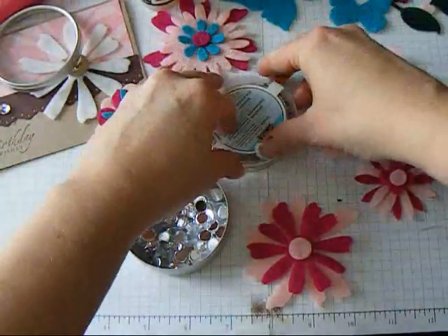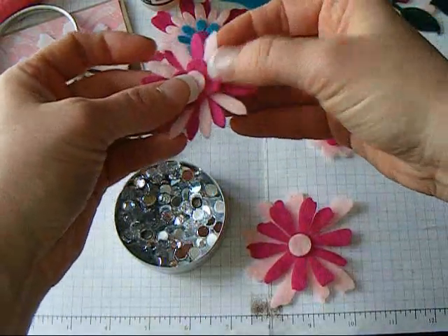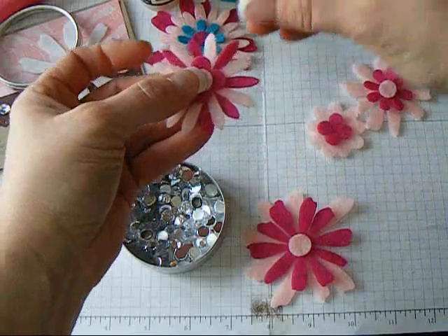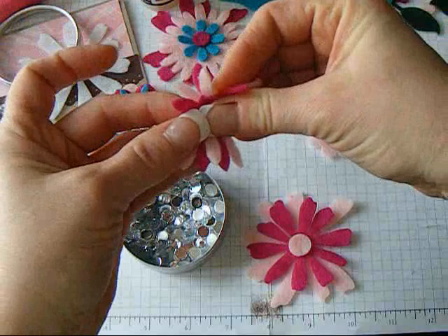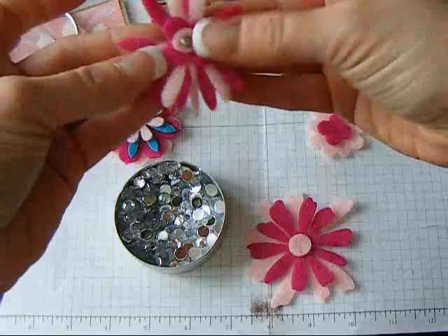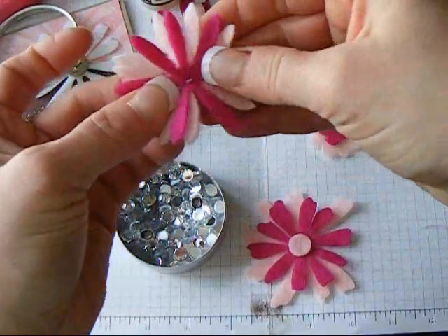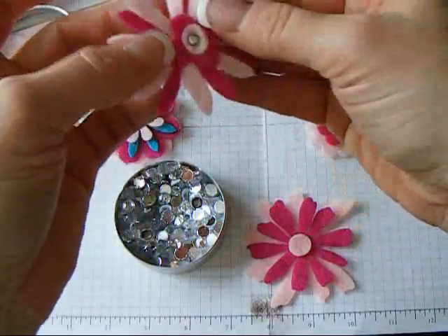A little teeny tiny silver brad — let's put that on this one. My Crop-O-Dile may put too big a hole, so you could actually just punch the hole. I'm going to try with the brad because the fabric is so fragile — you can just push it right through. Look at that — see, there's your brad on the other side. So cute.